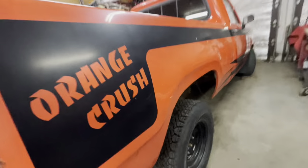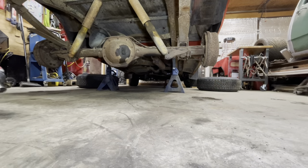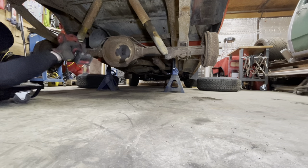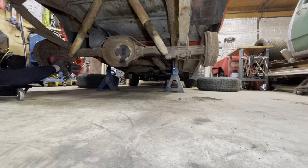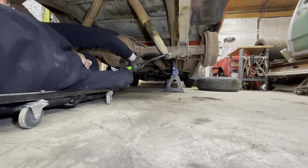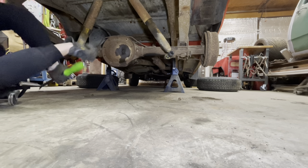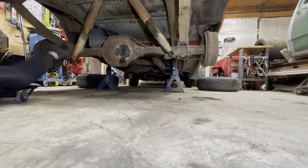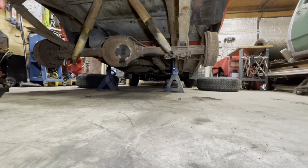Give her the old shake test - yeah, she's safe. You're going to want to remove your shocks. Now you're going to unbolt your drive shaft. You've got to remove your drive shaft, which is four three-eighths bolts.